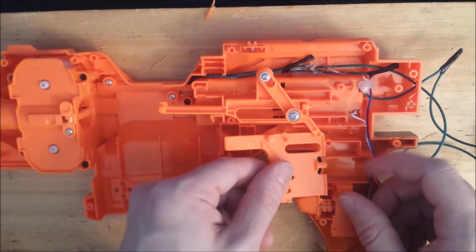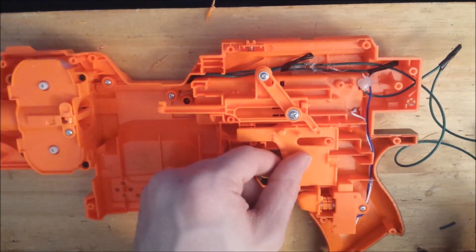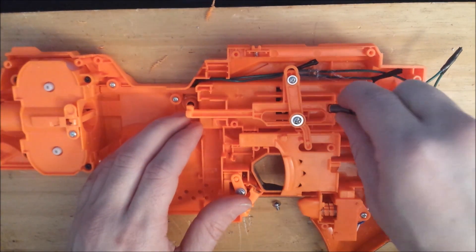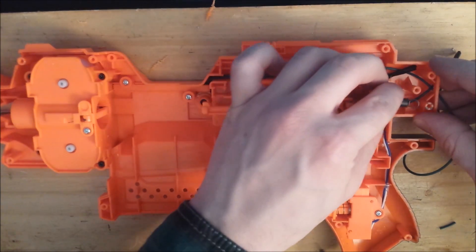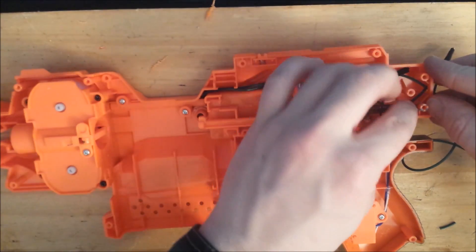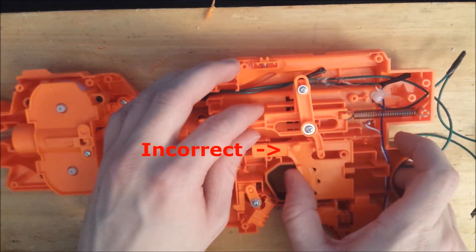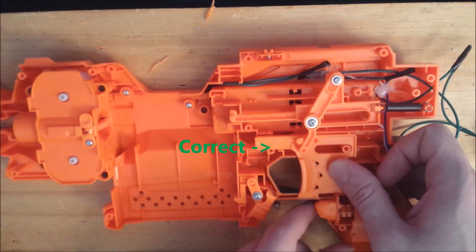Put the trigger back in place and reattach the trigger return spring. Make sure you put it on the correct pylon in the rear of the blaster, and make sure that the lever on the top interfaces correctly with the trigger. I pulled the blaster here and it snapped into its correct position.